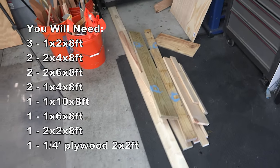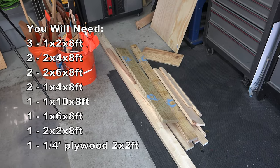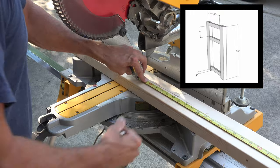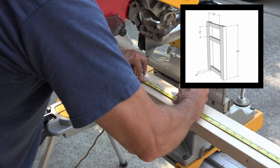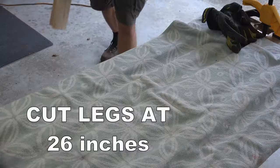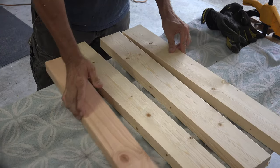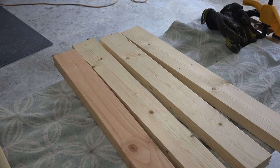I wanted to see if I could get away with making this nightstand totally out of scrap, so I pulled out what I thought I needed. Looking at the instructions, my first cut would be the four legs at 28 inches. I know the instructions say 28, but I want you to cut yours at 26. You will see why later.